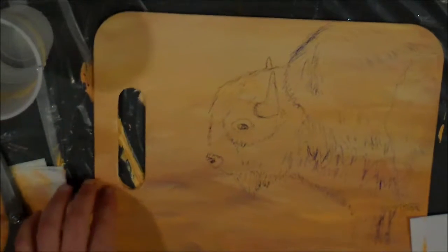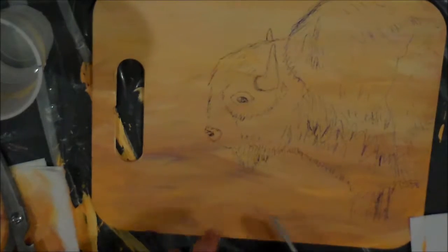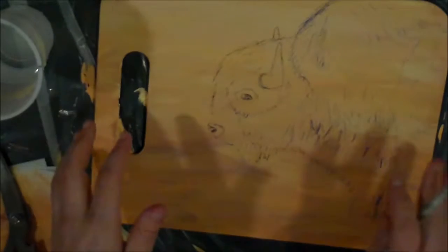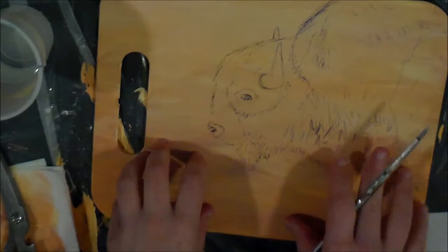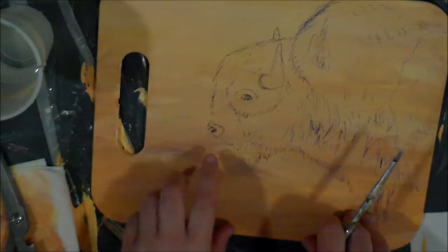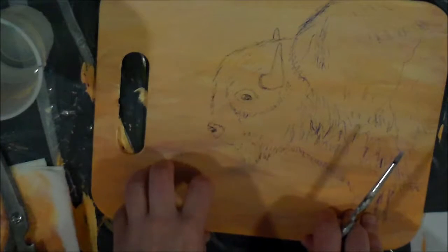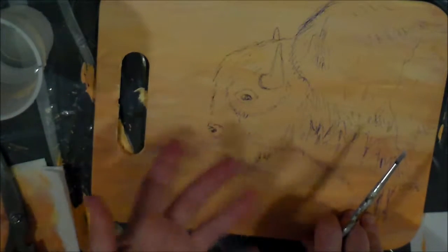Hey y'all. So basically where we're at with this is, this is a cutting board — a plastic cutting board. I picked this up for a dollar because I wanted to test and see if this would work. I have done other wooden boards before where I have painted on them. Not this exact picture, obviously. And then you can seal it with an FDA approved resin epoxy once or twice, and then it's food safe.